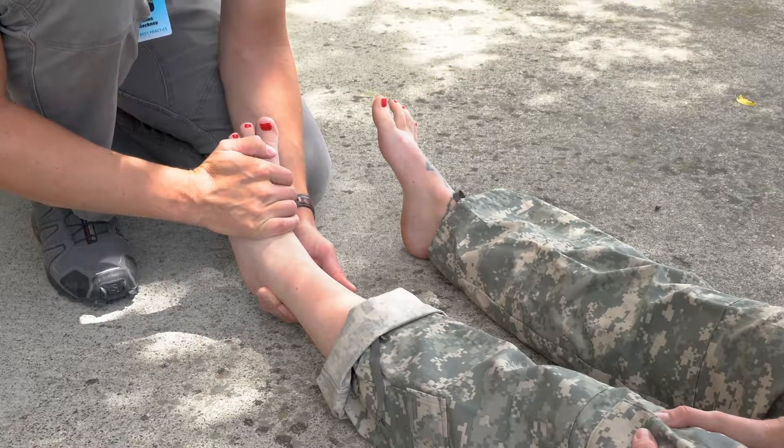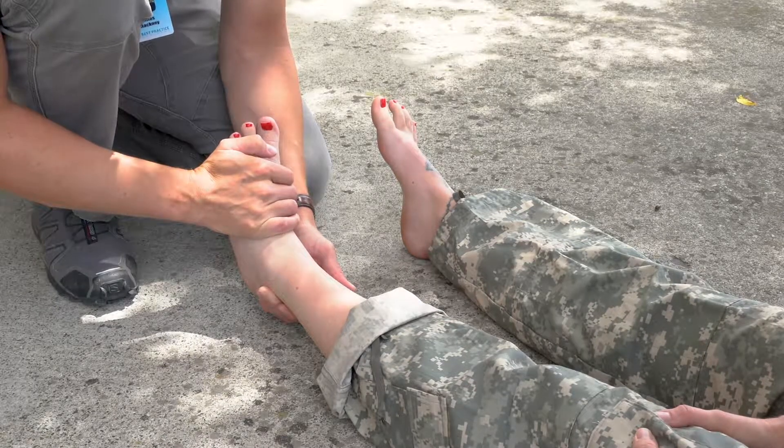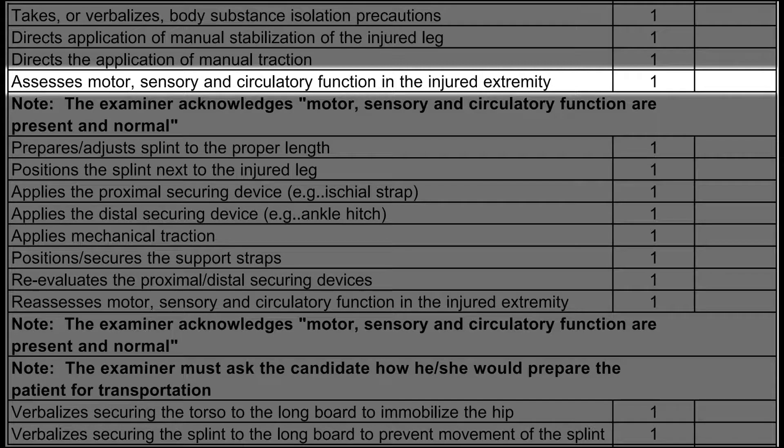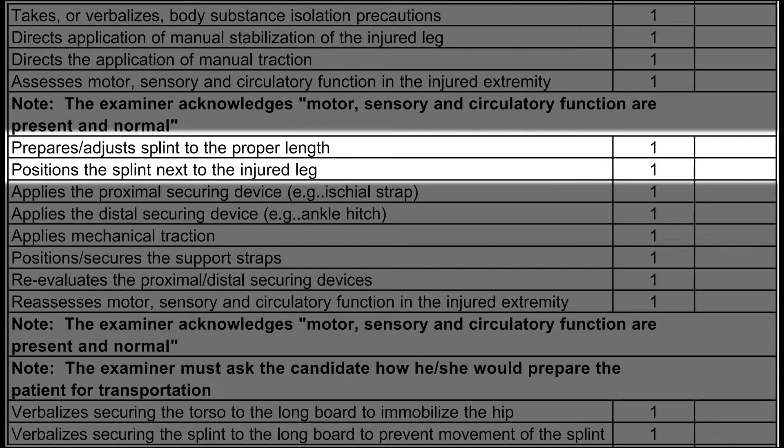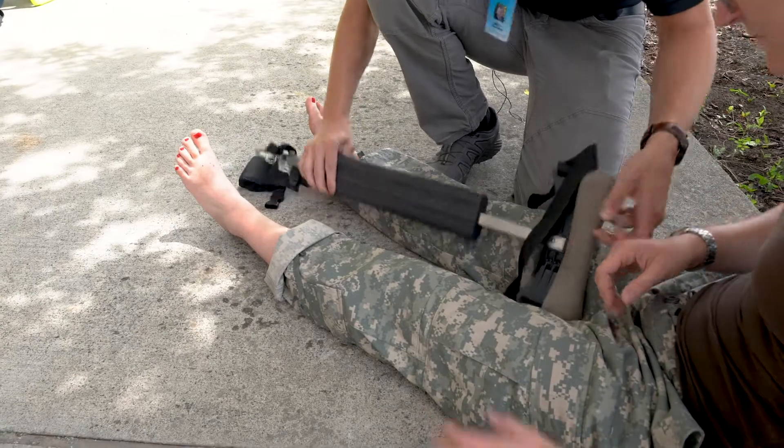Once manual traction has been applied, do not release it until it's been replaced with mechanical traction. Once your partner has initiated manual traction, obtain a baseline assessment of the patient's circulation, sensation, and motion in the injured extremity distal to the injury site. Then prepare, adjust, and position the splint next to the injured leg.